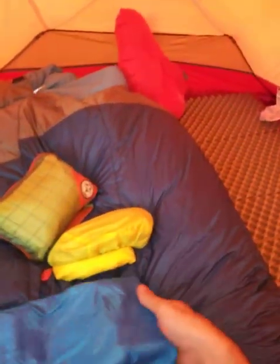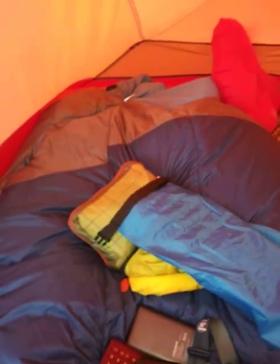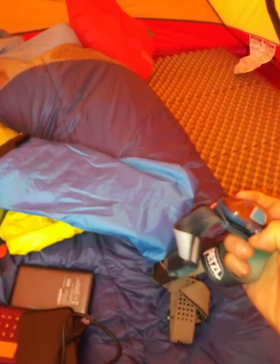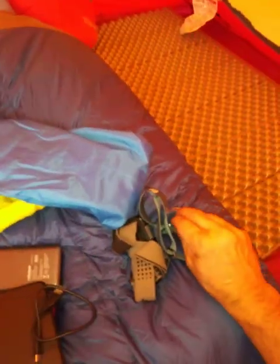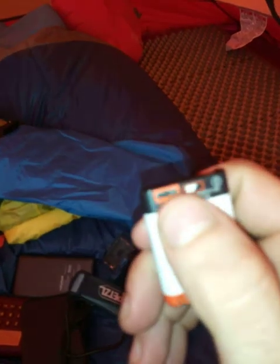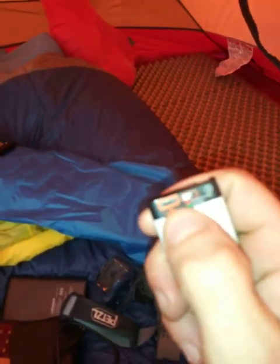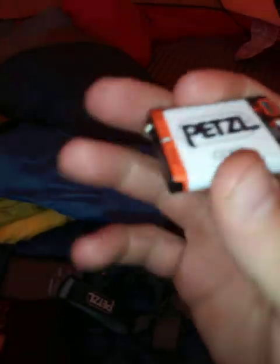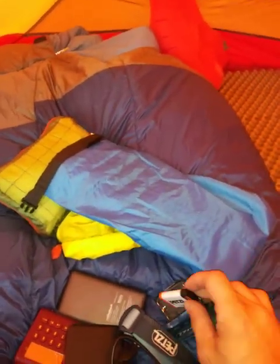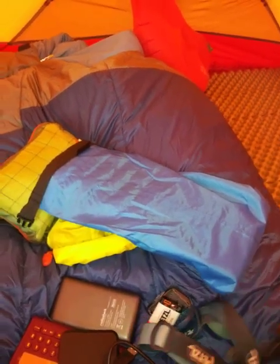This is my electronics bag. I don't have much for electronics. Obviously I'll be bringing my cell phone. I have the Petzl headlamp with a rechargeable battery, which is fantastic - so now I don't have to worry about buying AAAs. It does take AAAs, but they also make a rechargeable USB battery. USB port recharging right there - that saves me money on AAA batteries.